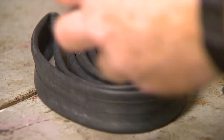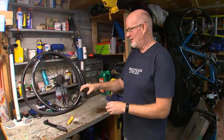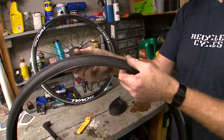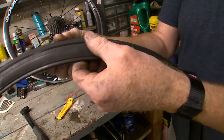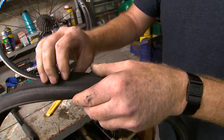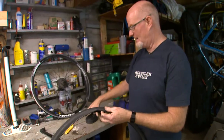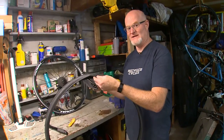Now it's time to put everything back together. I always like to use a new tube because I can guarantee that the tube is going to hold the air. The only thing worse than changing a flat tire on the side of the road is doing it twice. So I always like to run my hands through the tire to make sure that any debris — like a thorn or a piece of metal — isn't still in there. If you do find something, check to make sure it doesn't go all the way through. So now I know my new tube is going in a tire that doesn't have anything that's going to puncture it.